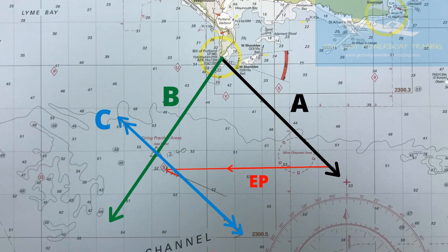The final estimated position of your vessel, then, is where the transposed position line — line C — intersects the second bearing line, bearing line B. As always, best practice is to make a note of the time next to the estimated position. That means the next person on watch can see what was happening when you were navigating.